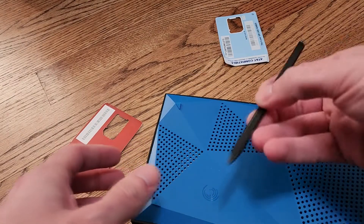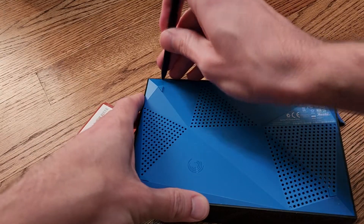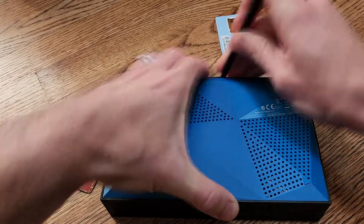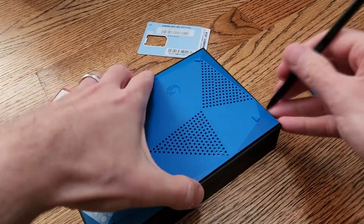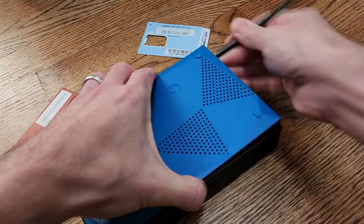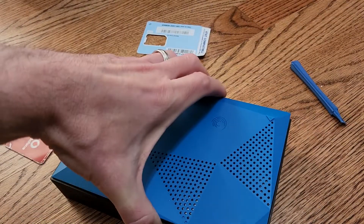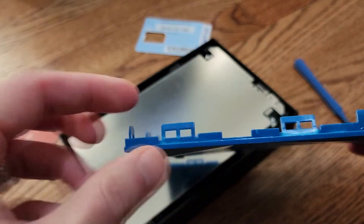I could use these cards, but I have this kind of rigid plastic scribe that'll make it a little bit easier to start prying up all around the edges. So I've got that whole right side now. I'm going to go around this front side or back side, whichever side that is. I've got three sides done — I could probably just kind of pull it off.